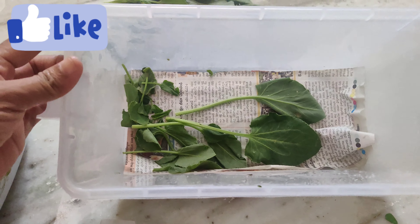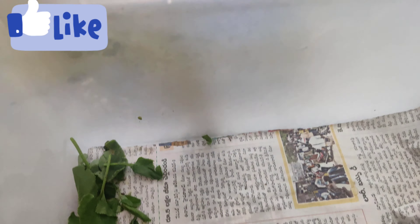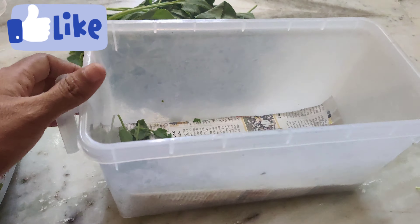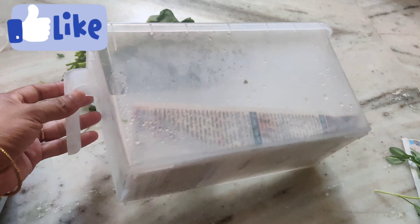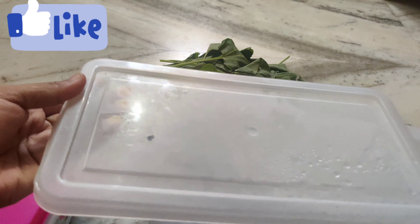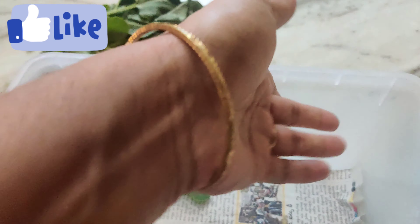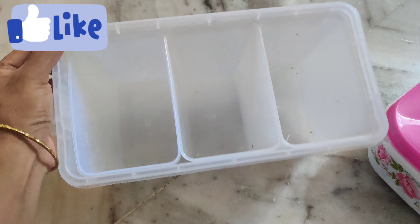After 1 week, I will use it for 1 month. I will use it in the container and use the newspaper to wrap it.